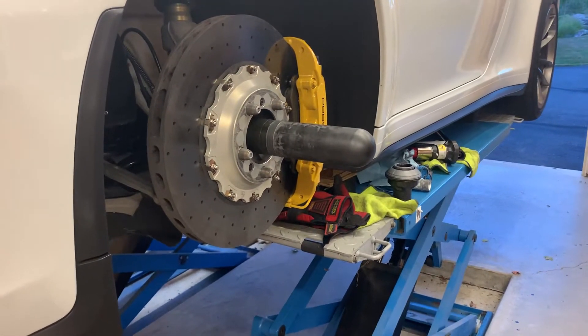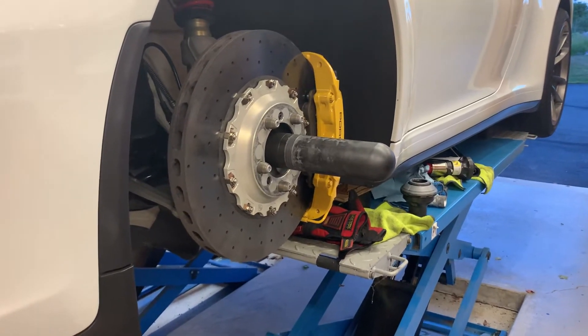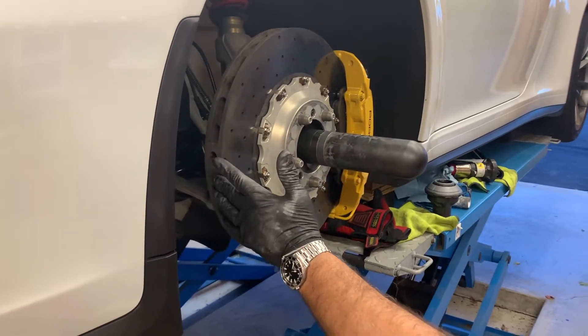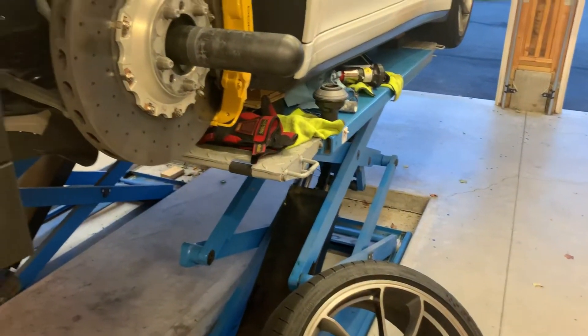It makes it a lot easier to get the wheel up and seated onto the rotor hub, and also, particularly with ceramics, it makes sure that you don't have any impacts or collisions between the outer diameter of the rotor and the inner diameter of the wheel.